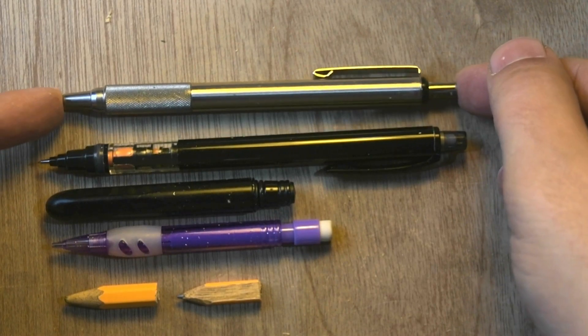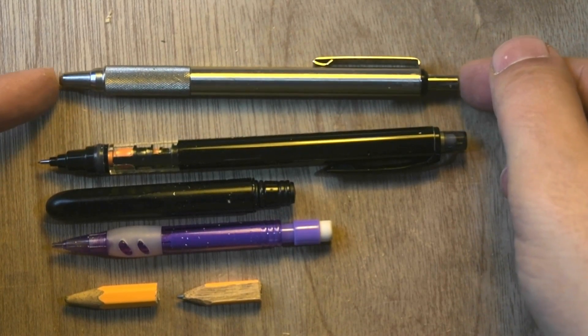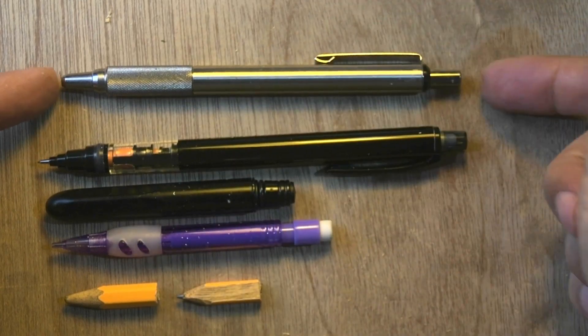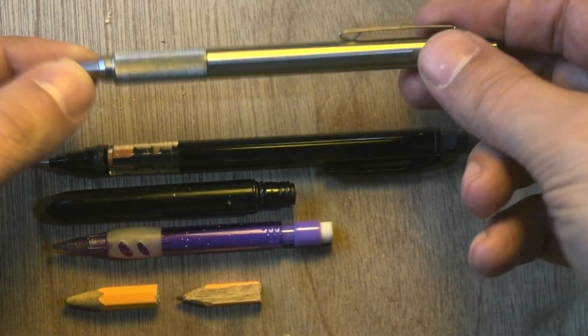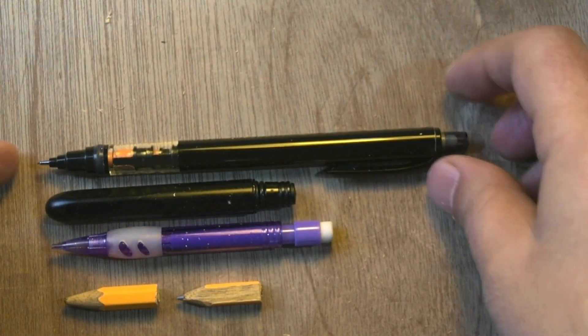The Zebra is also a much beloved pen. It looks pretty nice and it's metallic, so some argue it has a self-defense capability.